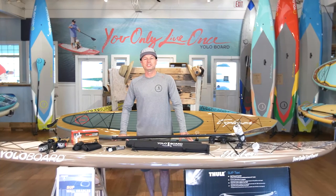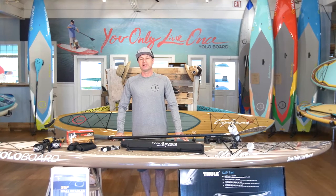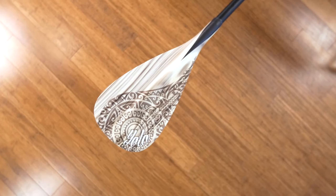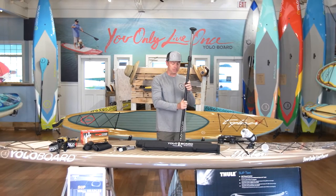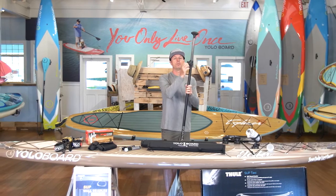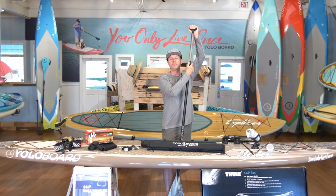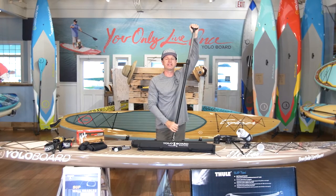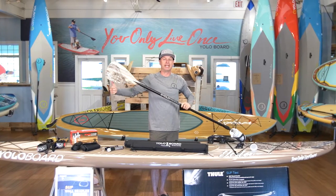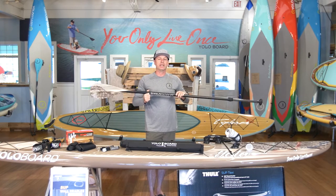Before you go, I just want to share with you all of the accessories I think you might need as a paddleboarder to take your experience to the whole next level. Of course you can't go anywhere without your paddle. This is the two-piece adjustable. Open up this collar and you can adjust the shaft up or down, so you get multiple uses out of one paddle. It has a scratch-resistant blade so it can take a lot of the punishment that the waters are going to give you. Lightweight and durable.